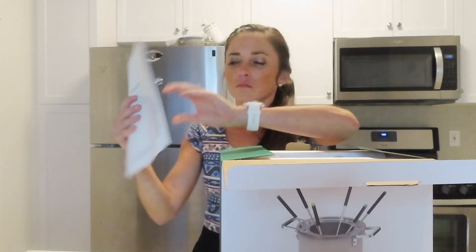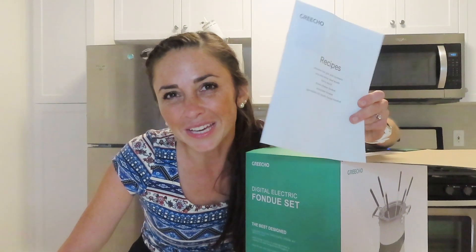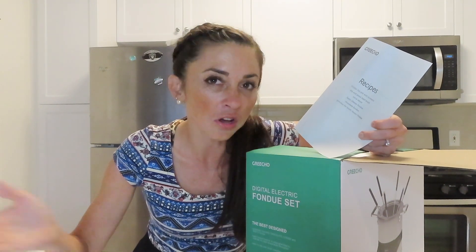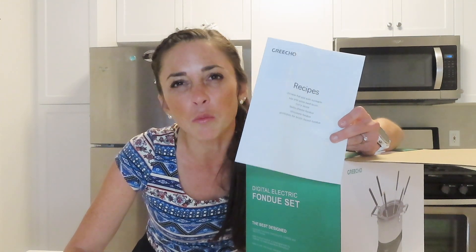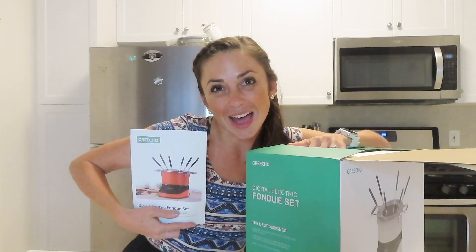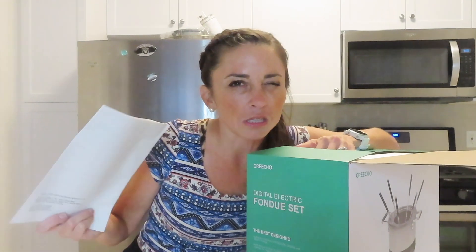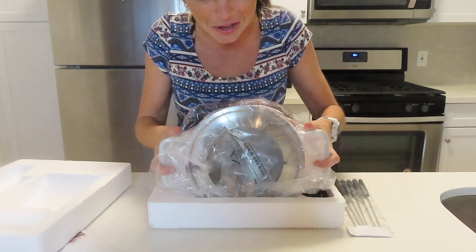Let's open it up. We got some recipes here because it's easy to have something right at hand. The internet's great and you can always search on there, but if these come from the Gricho source, I want to try them out because everything Gricho is wonderful. We got some directions here, but let's get this fondue set out before we read these. And it's orange — that's awesome. Perfect for October.